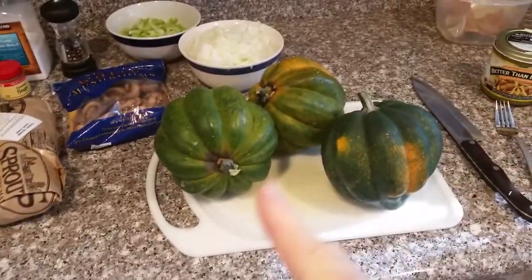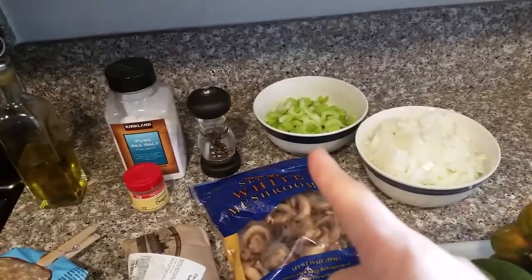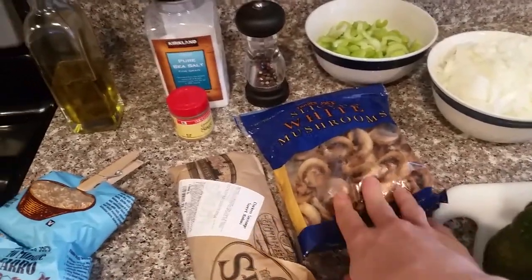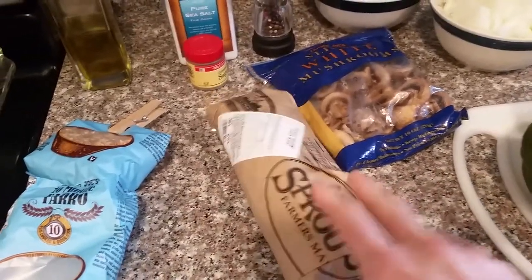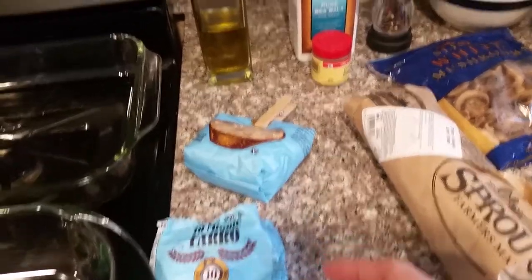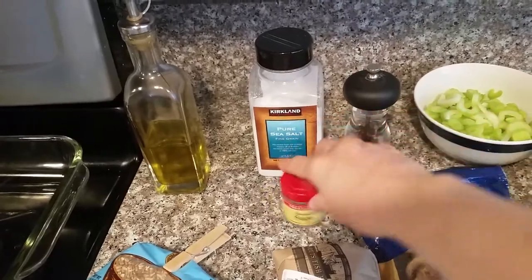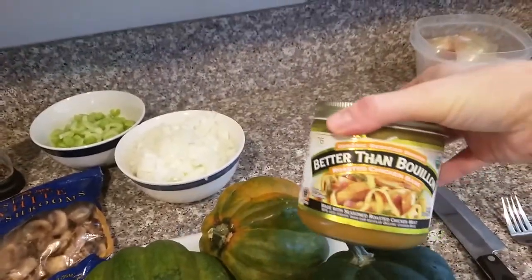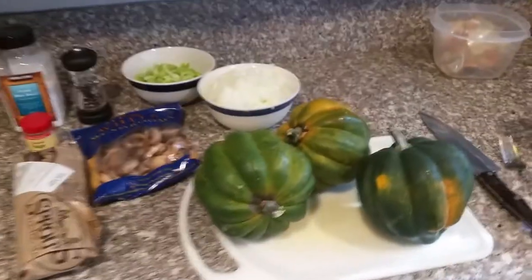For this recipe you'll need three acorn squash, a large onion, four stalks of celery, ten ounces of sliced mushrooms — I had mine in the freezer so they've been defrosting — two sweet Italian chicken sausage links, a cup of farro, and your seasonings: salt, pepper, and ground sage. You'll also need some olive oil and chicken broth — I use Better Than Bouillon with water instead.